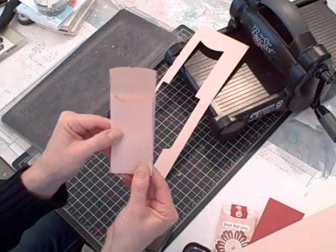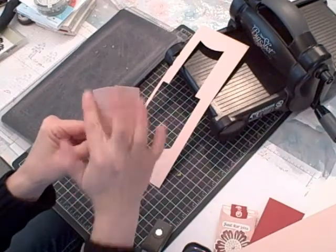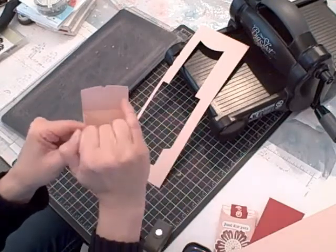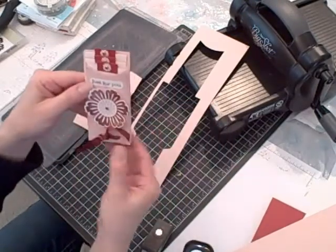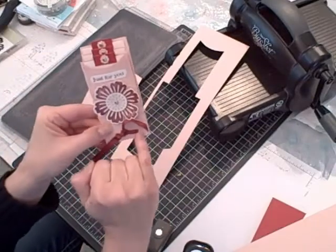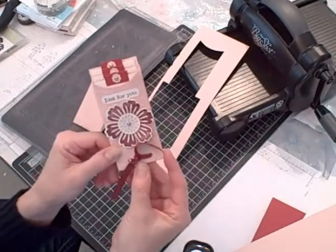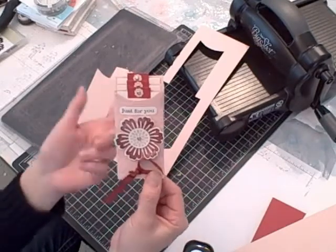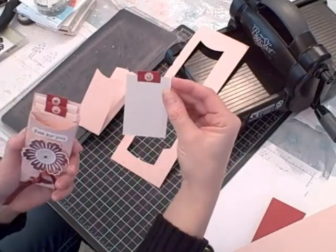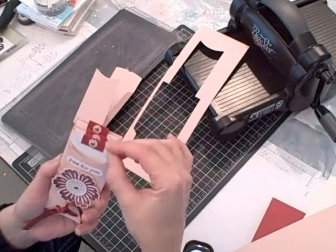Once all three pockets are embossed and assembled, you cut one of the pockets: leave the first just as it is, cut the tab off the second pocket at the score line, and cut the third pocket halfway. Putting all three pockets together staggers their openings. I punched two holes at the bottom holding all three together using my Crop-a-Dile, then tied some ribbon through to hold them together. For each pocket I created a little handle using confetti white cardstock with a decorative metallic brad and the punch pack.